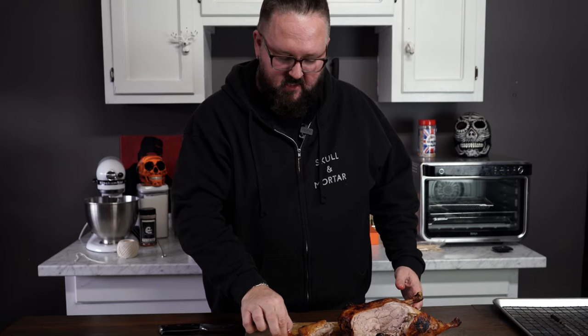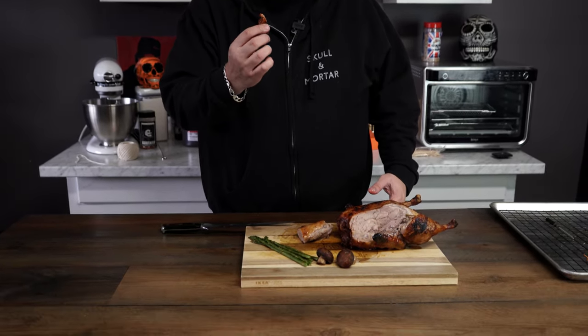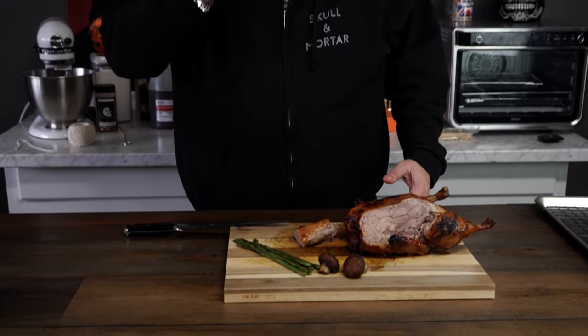It is so tender, so moist. It's like the ultimate chicken thigh — everything good about a chicken thigh and then some.